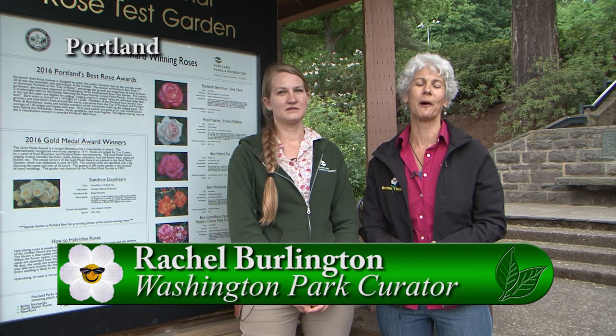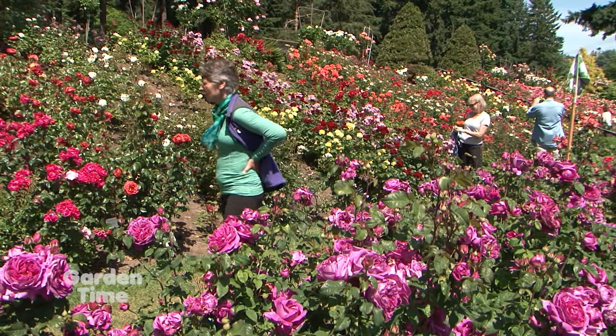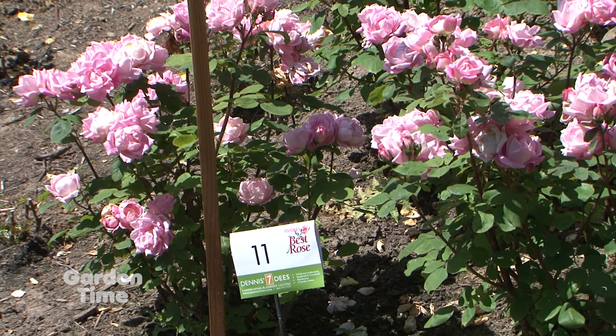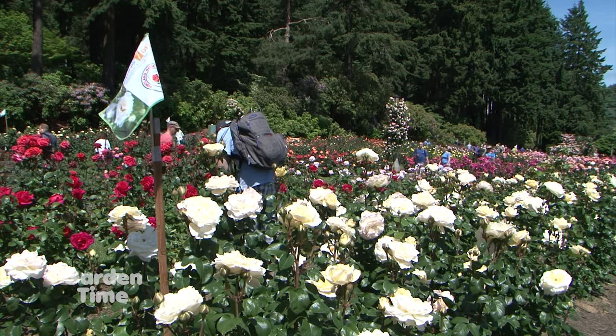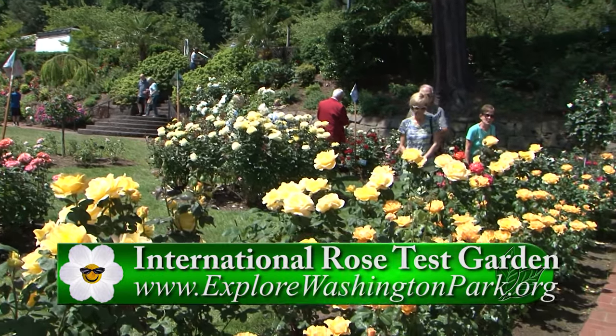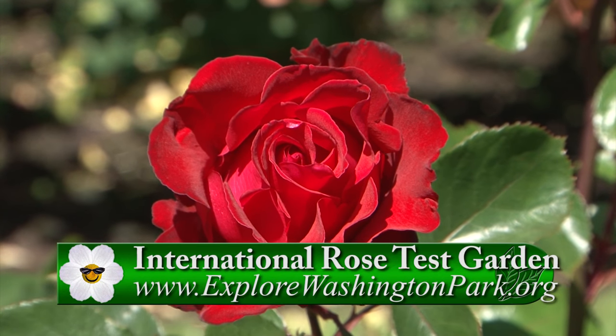Every year there's an event called Portland's Best Rose up at the International Rose Test Garden in Washington Park, where rose experts gather on a special day to pick the rose of the day. But the day before, on Grand Floral Parade Day, is for the public to choose. I'm with Rachel, the curator at the Rose Garden. On that Saturday, come up to the Rose Garden, look for the flags — they will be the contestants — and you can submit your vote for the best rose. Make sure you come up to the Rose Garden on the day of the Grand Floral Parade.